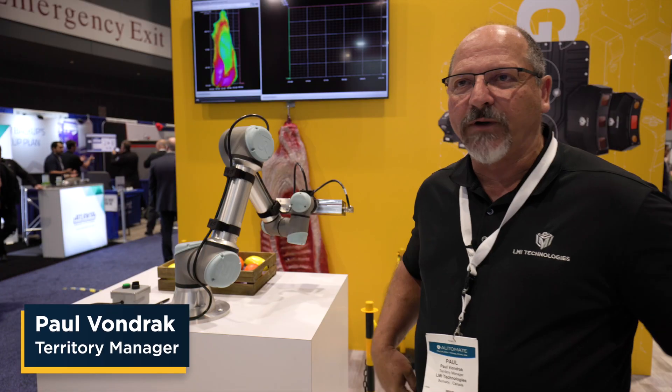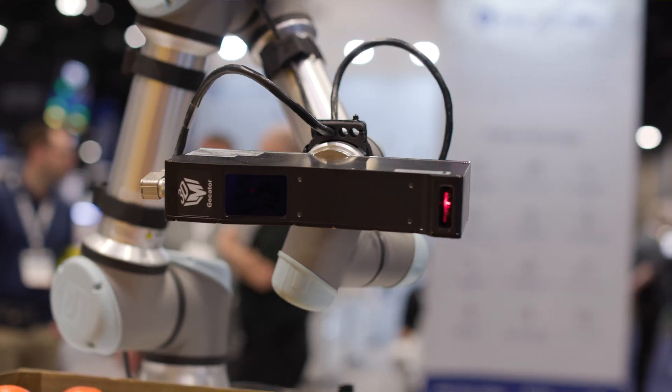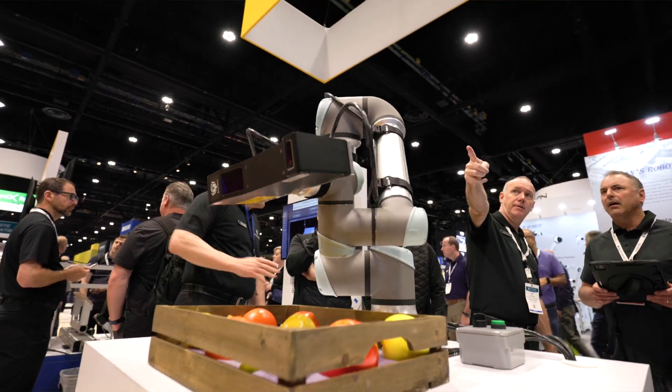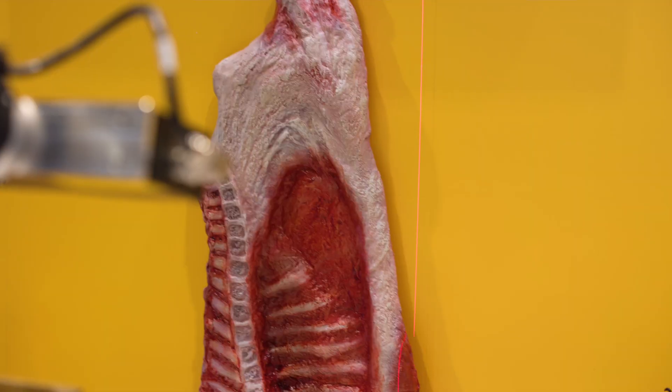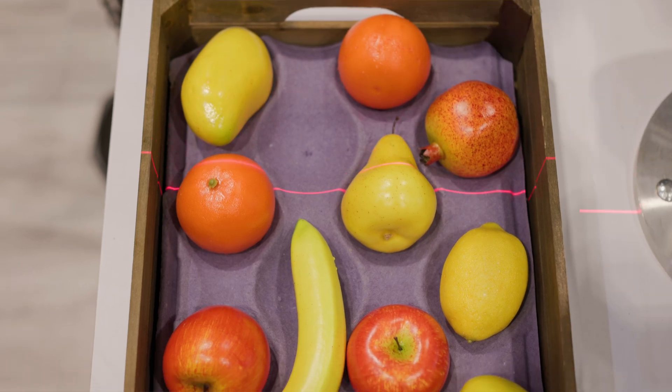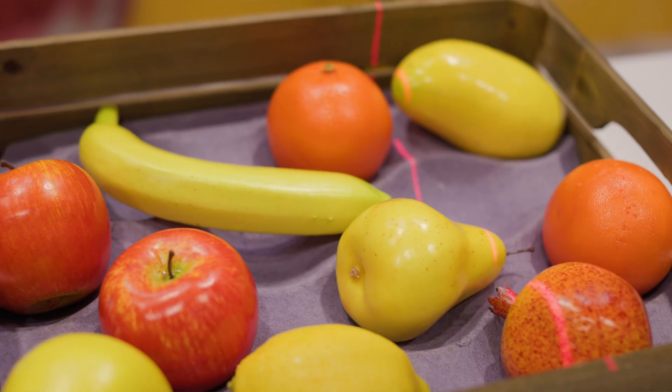What we have here today is a large field 2600 series Gocator scanner — it's a laser profiler with a two meter wide field of view and about 100 microns of resolution in X near field. What we're showing is the ability and versatility of having a single large field scanner over multiple surface areas and performing accurate 3D scanning.